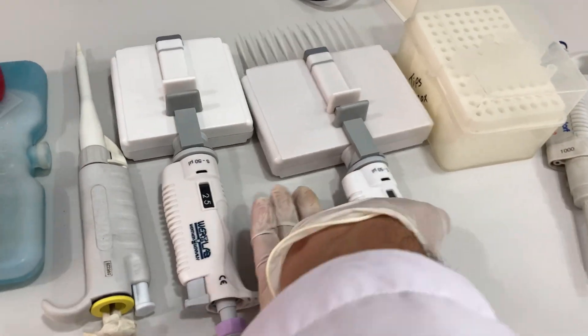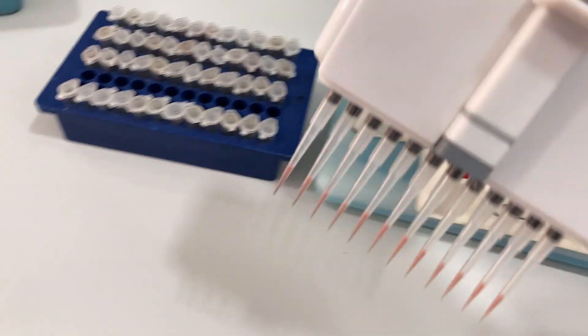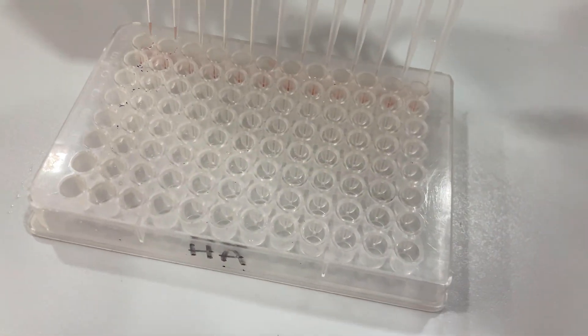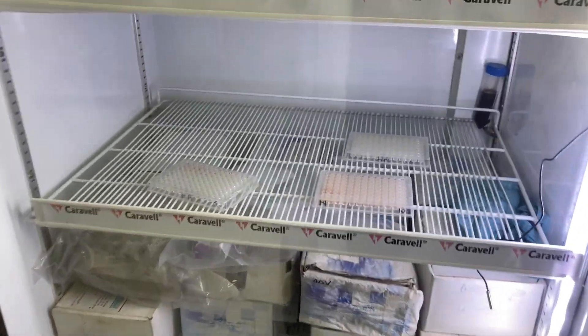The next step we are going to perform is to add 25ml of 1% washed RBC in all wells. Now incubate it in the fridge for 30 minutes, and after that you can see the results.